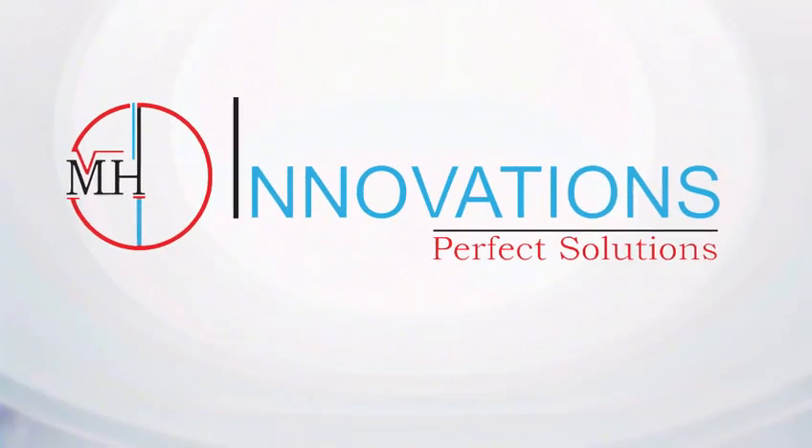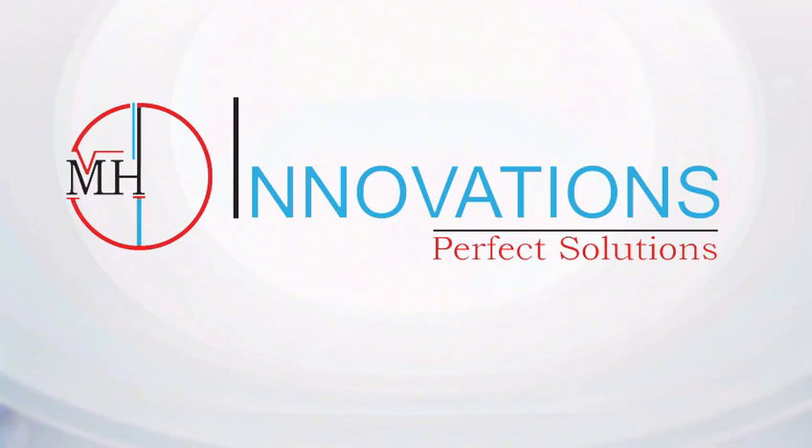Well, there you have it. That's what you need to make sure that your toilet is clean and healthy — just the hygiene space. I hope that helped. We will see you next time with more tips and tricks here at MH Innovations.